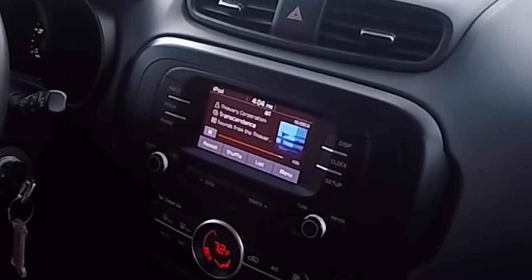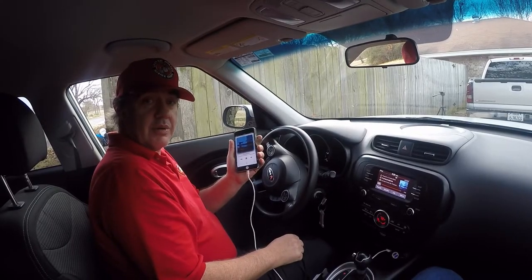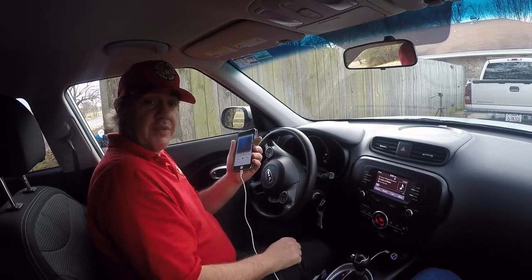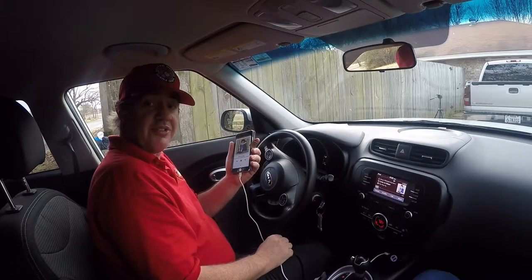So now you can play your music on your iPod or your iPhone while also charging it. I hope this helped you out. If it did, give me a thumbs up. Subscribe to my channel. Until next time, catch you later.